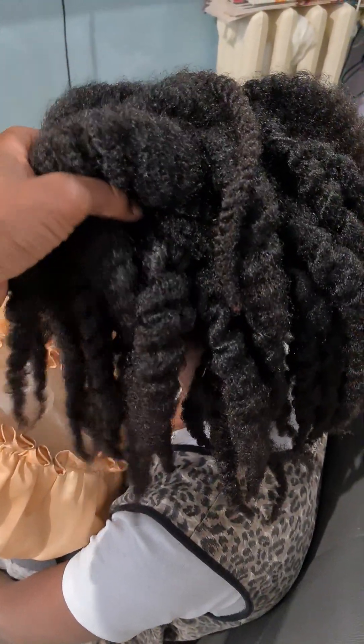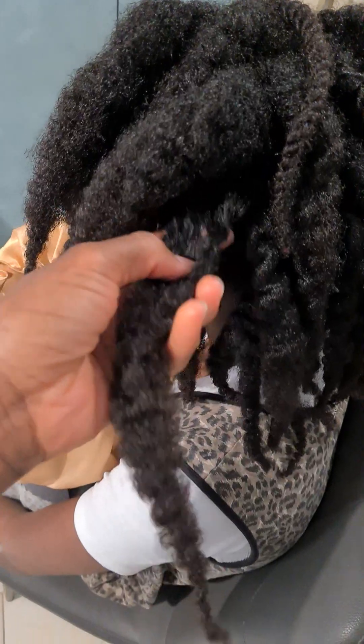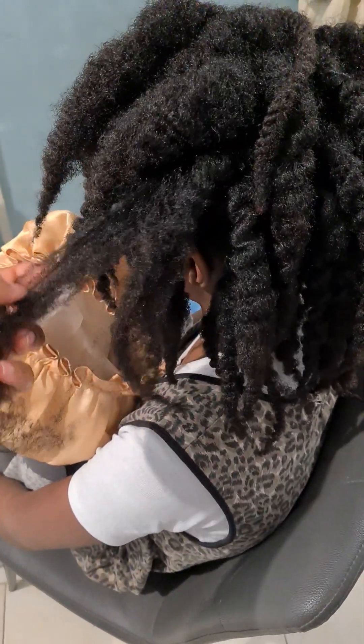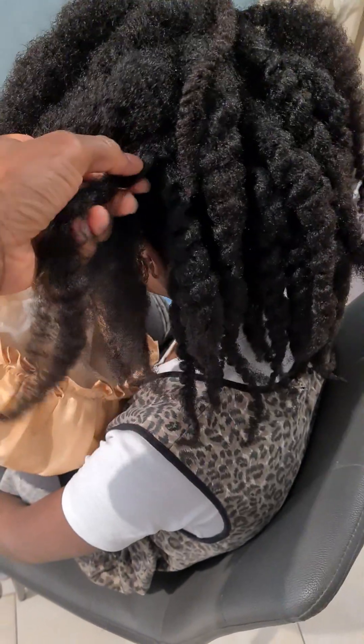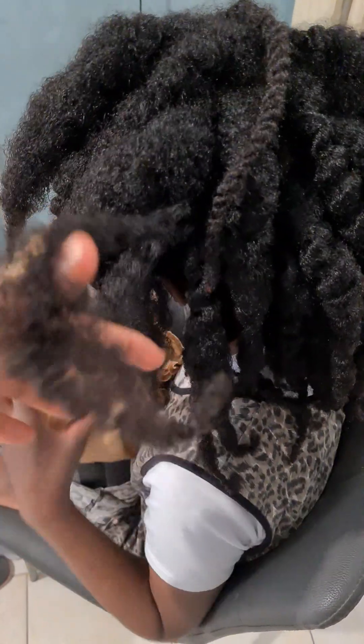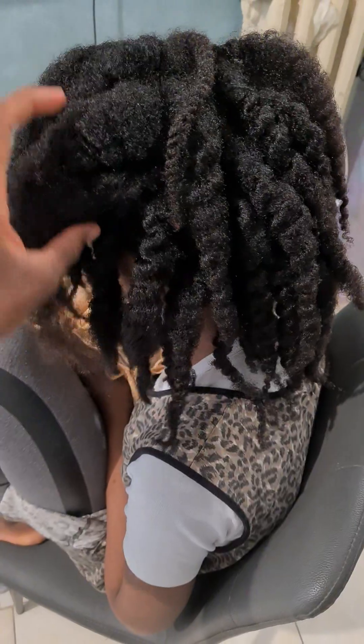After 30 minutes, I will come back and open the hair like this again, put it into sections, and then wash it section by section. Working in sections makes it possible to manage the hair, especially when your hair is long.